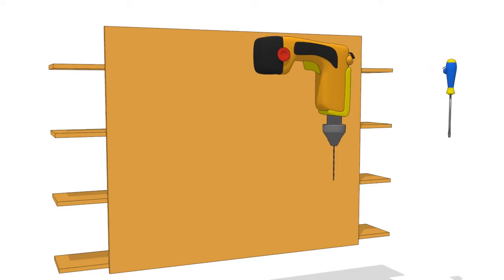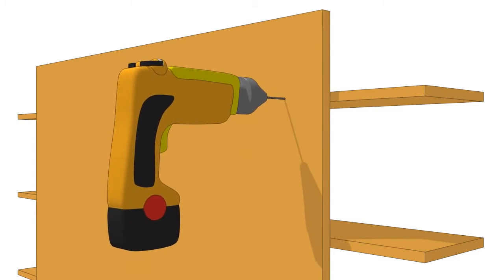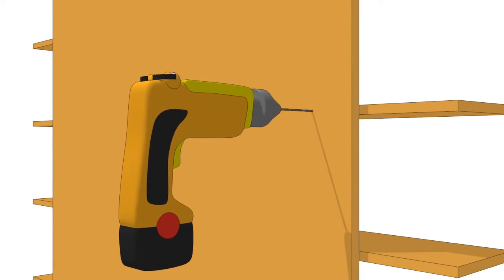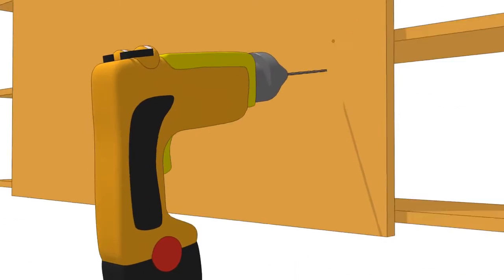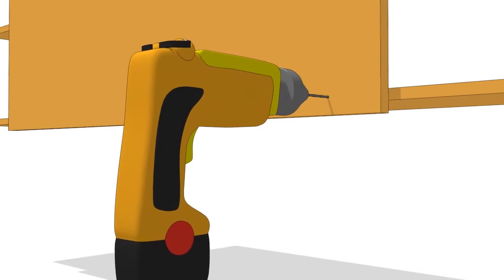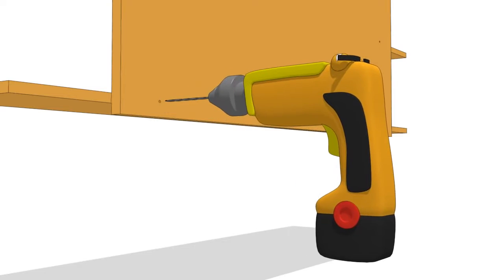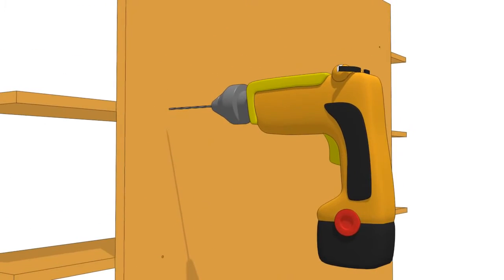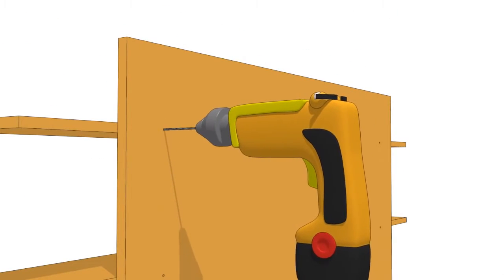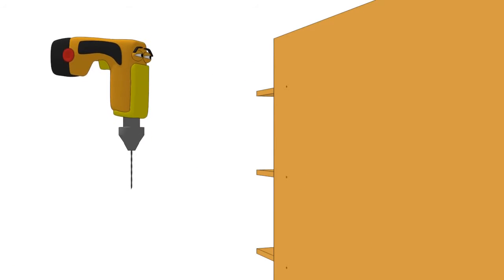Drill some holes. Dicky the drill. One hole. Two holes. Three holes. Four. Five holes. Six holes. Seven holes. Eight holes. That's eight holes.